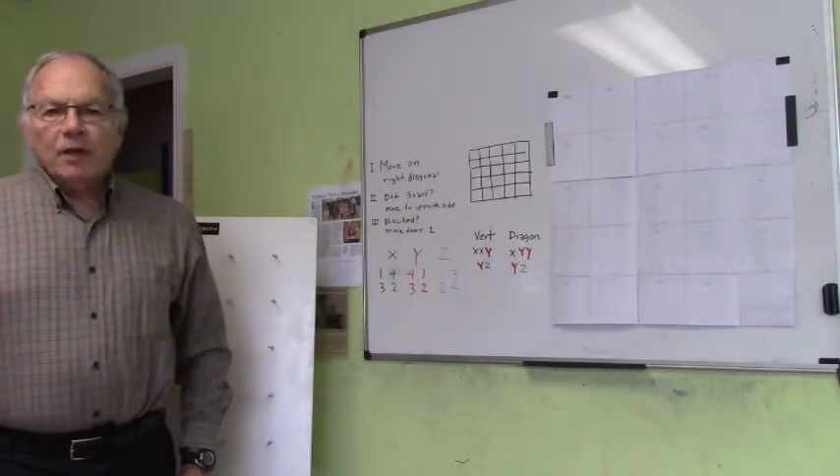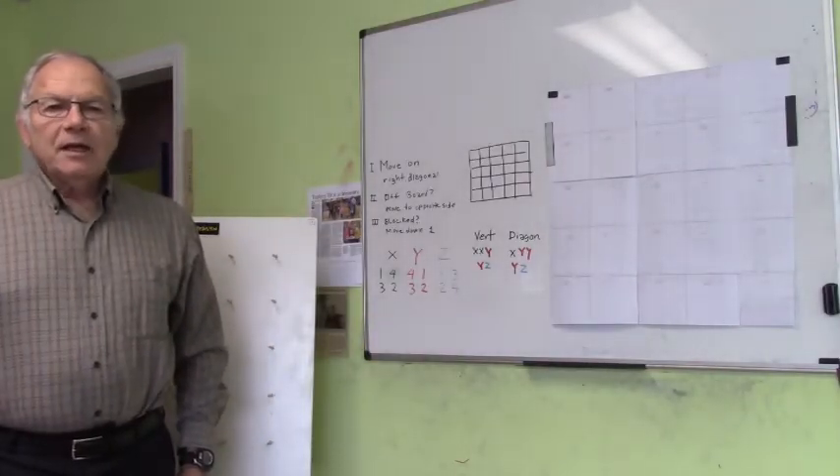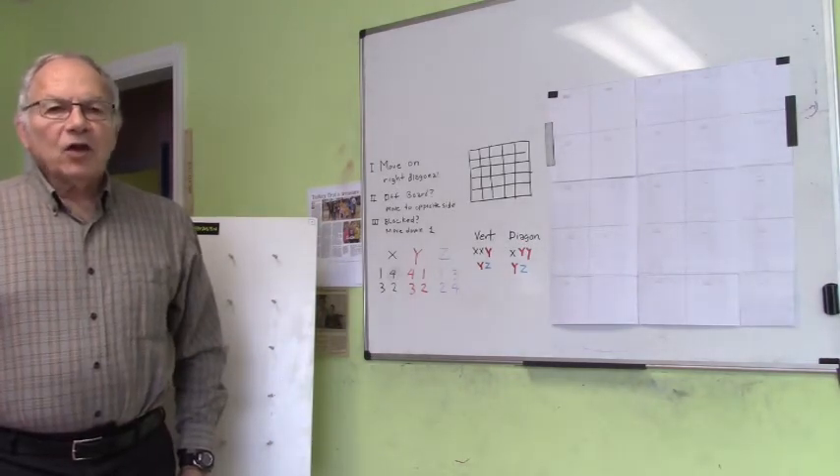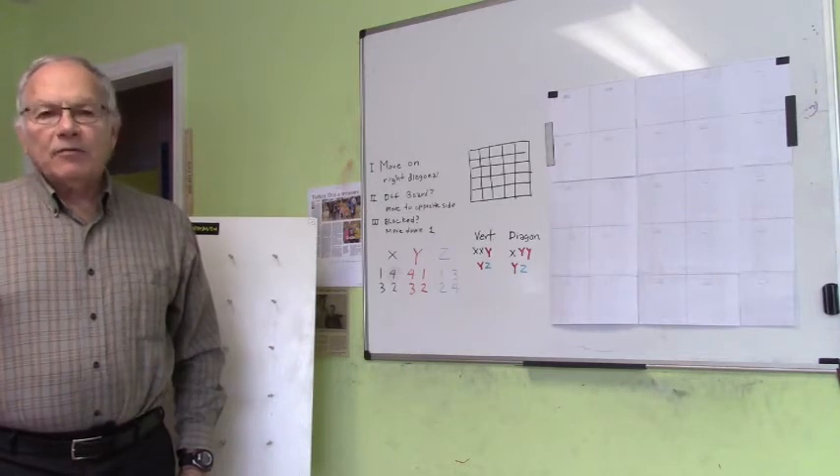Hello, I'm Dr. Miller, math magician. I'm here to teach you how to study and learn, retain what you learn, and become creative. I'm going to use the magic square as a paradigm for this.